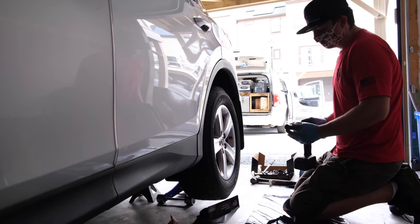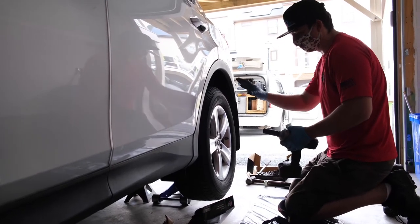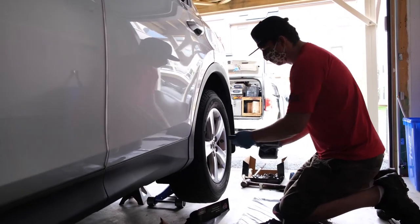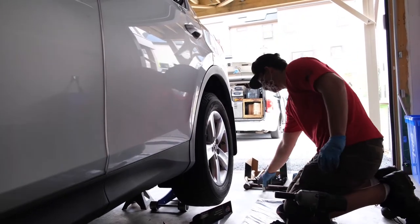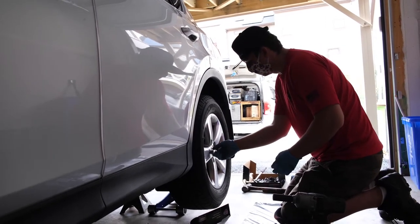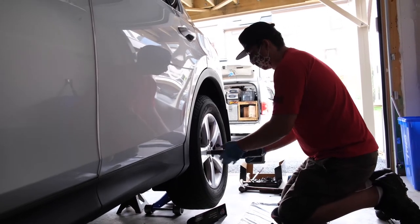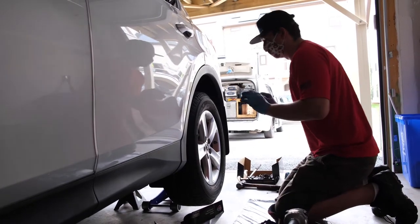We're going to use a 21 millimeter socket and an impact gun. If you don't have this, you can leave the car on the ground and remove it with a half-inch breaker bar, but since we have an impact gun, we'll go ahead and remove this. The last one is a special lock key, so we'll just get that fitted in and remove that one as well. From there, we'll just move the wheel and tire out of the way.